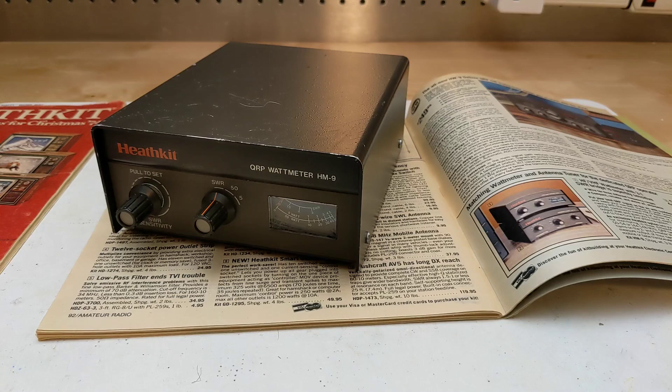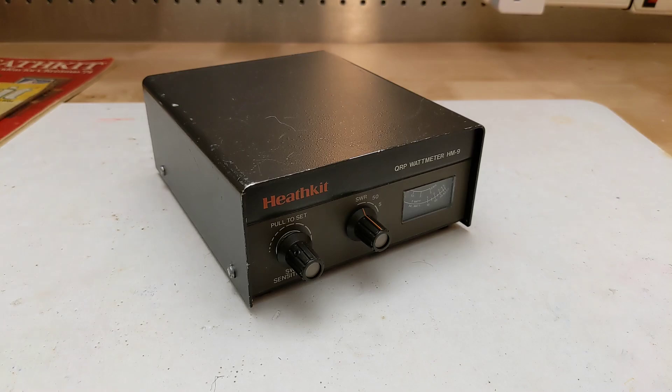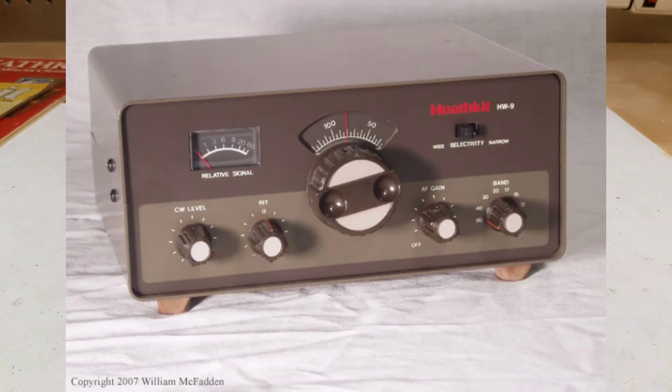They were relatively successful and kept Heathkit in the ham radio market for a few more years. With its small size and 50 watt maximum power rating, the HM9 was aimed more at QRP or low power radios, and it matched the styling of the Heathkit HW9 QRP transceiver from the same time period.